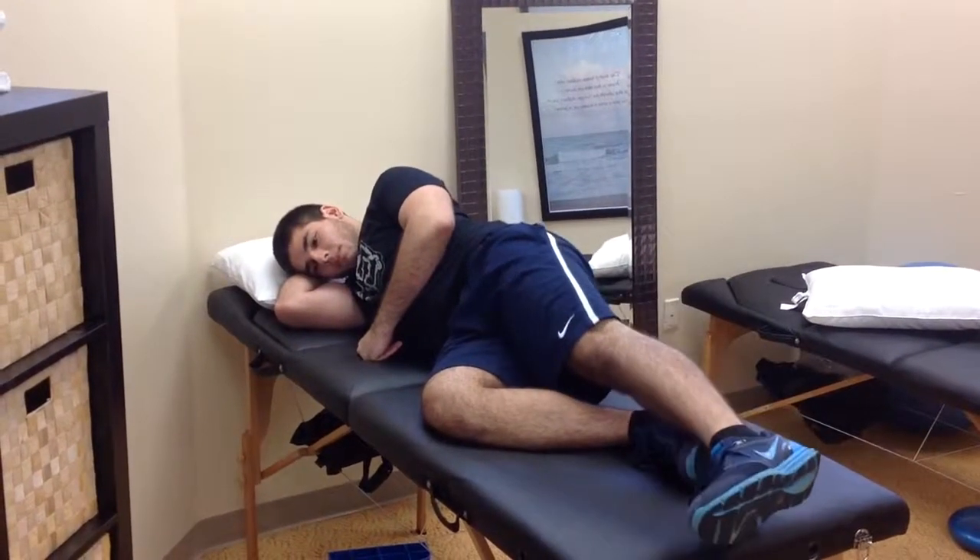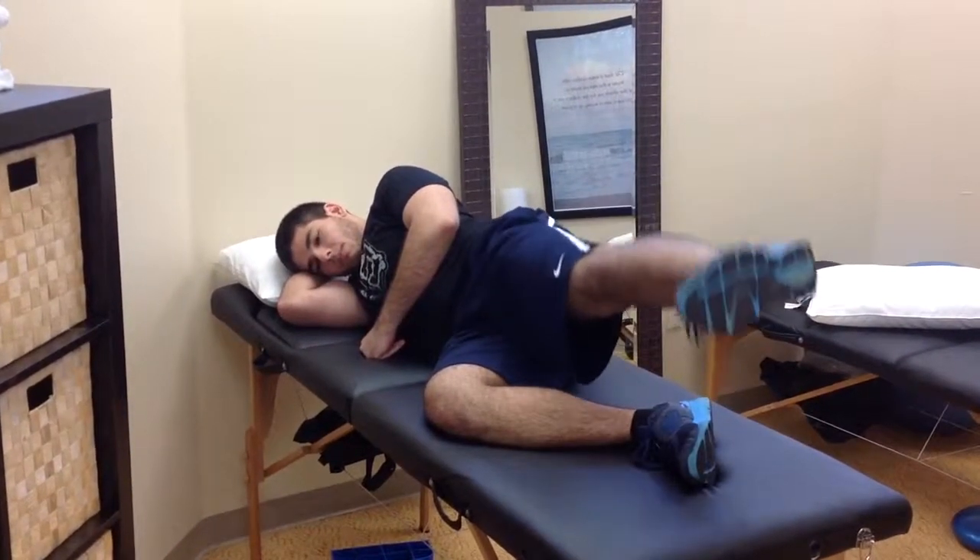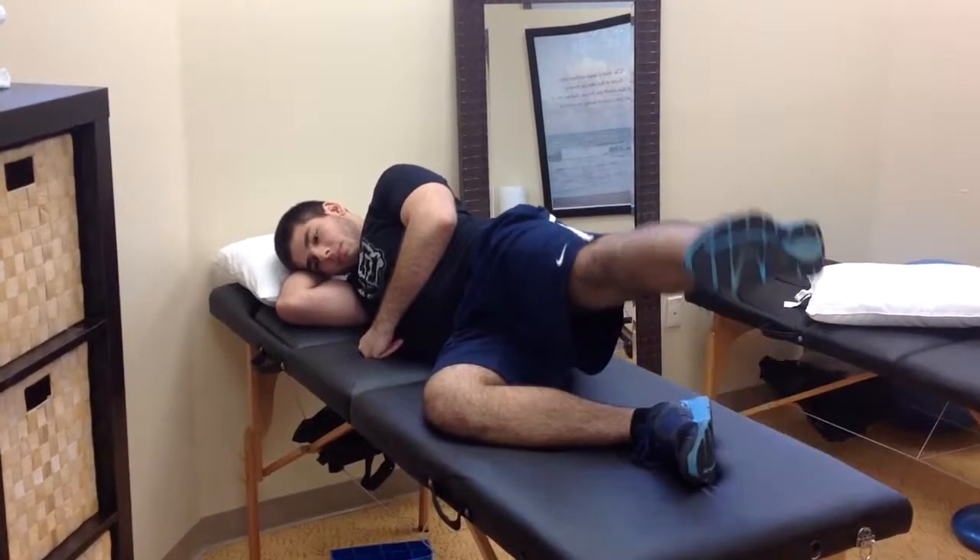This is a straight leg raise. Normally I set a goal of 3 sets of 15 for good hip strength.